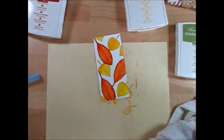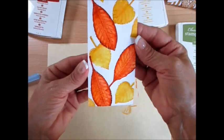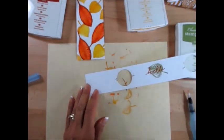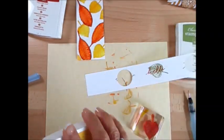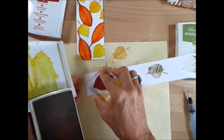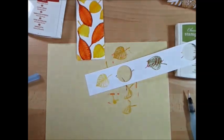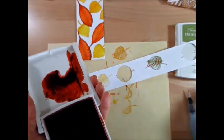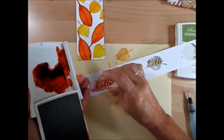We're going to let this dry — as it dries, it's going to get lighter too. Put that aside and let it dry. I've got a piece of scrap paper here. We're going to stamp the leaf in yellow, and this time I'm going to stamp off first. Then we're going to stamp in Cajun Craze — the yellow is going to be done in Cajun Craze, and Crushed Curry was for the leaf.